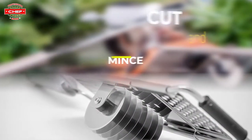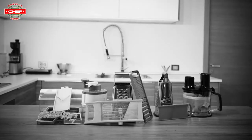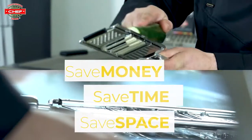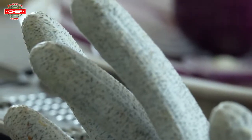And more to come. Thanks to this new tool, you can say goodbye to all those expensive appliances. To keep your hands safe, why not buy our cut-free glove?